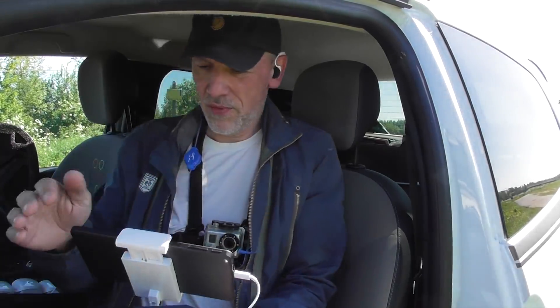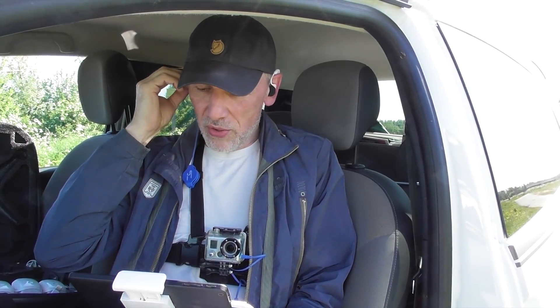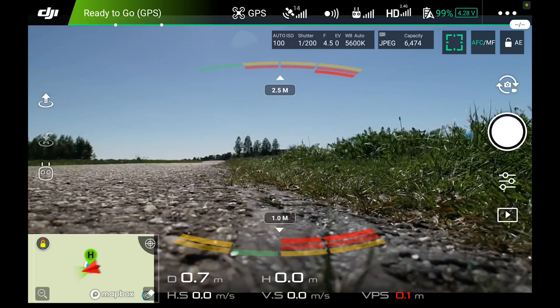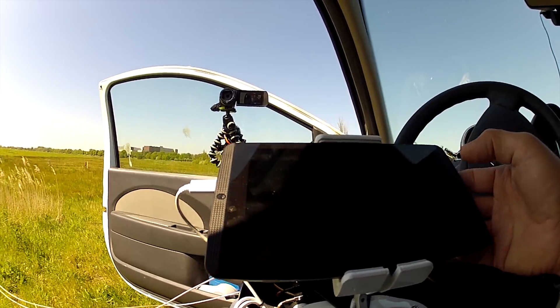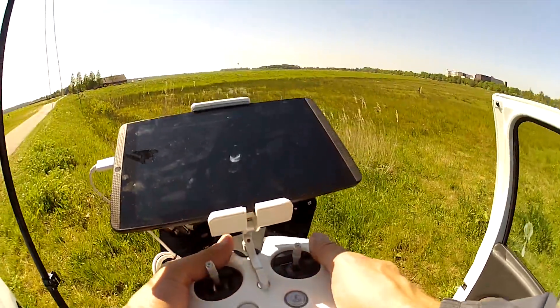One important thing we can notice right away is that even though the antenna is pointing in that direction and the drone is just standing on the ground, I'm getting a good signal. Very close by, but my drone only wants to take photos, which is weird.